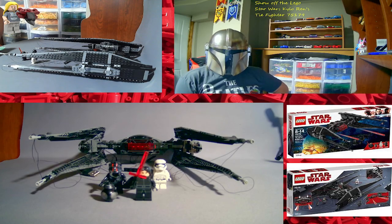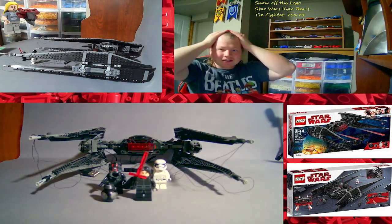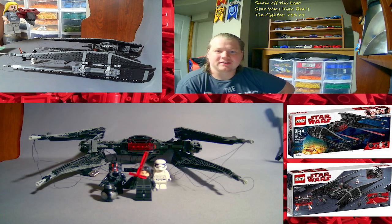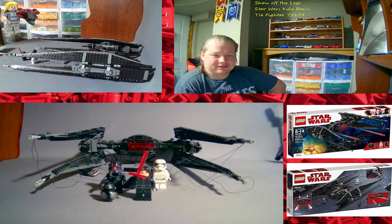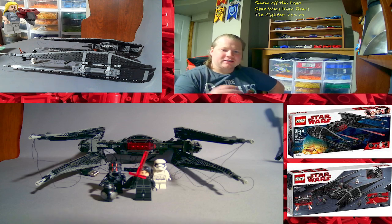What's up LEGO fans, JDPBuilds here — this is the way. Today's a show-off.